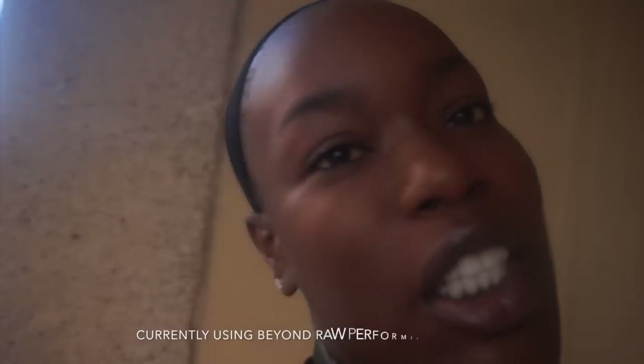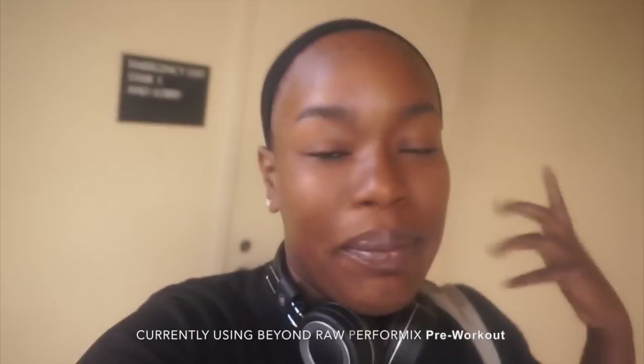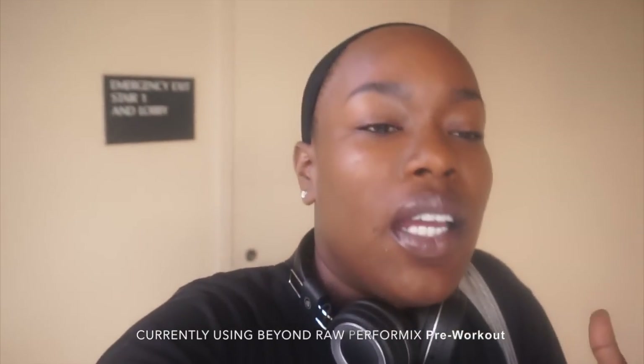First thing I do in the morning when I get up is I have some pre-workout. It gives me the energy that I need to get ready and get out the house. A lot of people ask me what is the motivation to get up every day. I just force myself to get up, then take my pre-workout and then we get going. So let's hit the gym.